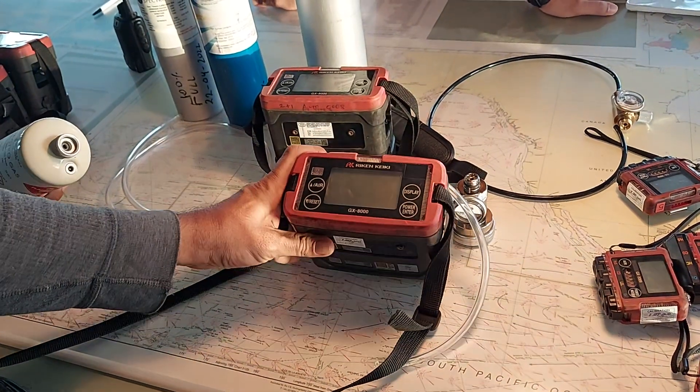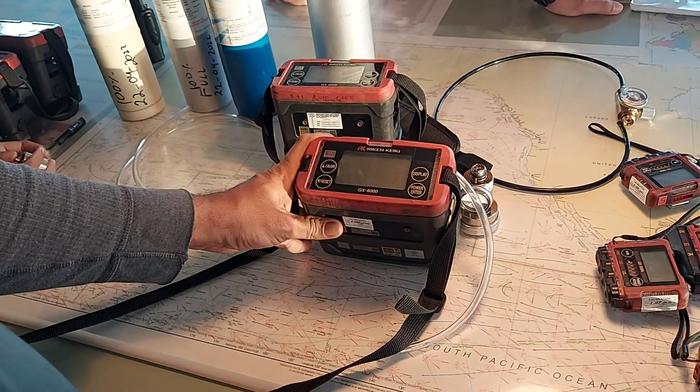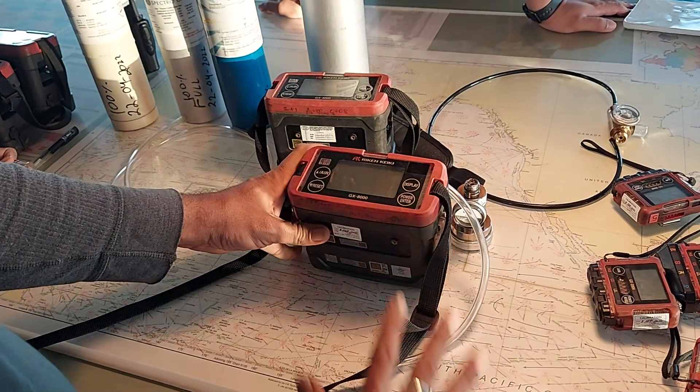This is the GX-8000 multi-gas detector. It detects H2S, carbon monoxide, hydrocarbon in LEL and volume, and NO2. We will show the calibration process only.